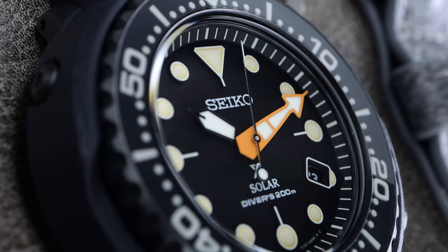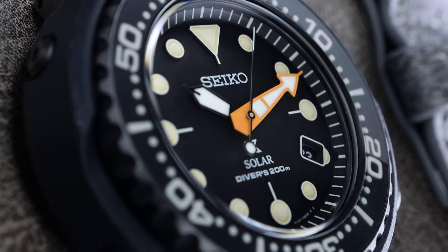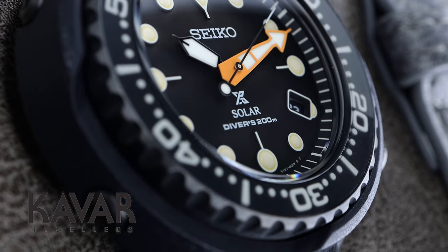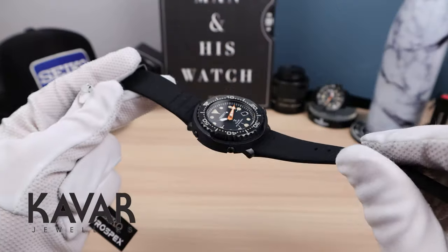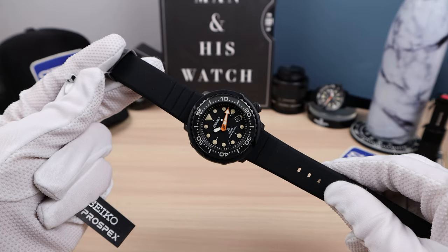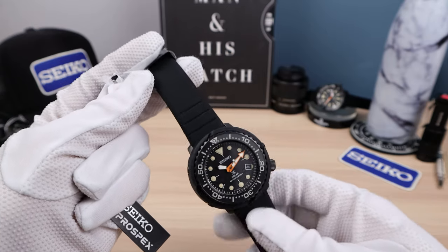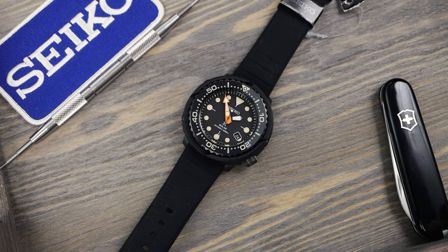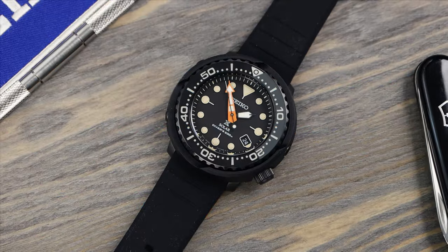Unfortunately, this one has hard Lex crystal. Now if you're interested in purchasing this Tuna, definitely check out the link below for Kavar Jewelers — they are my AD of choice and they're excellent. If you have any questions about the watch or purchasing process, email me using the address in the description below and I will answer you.